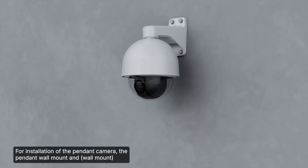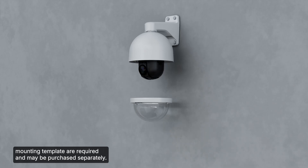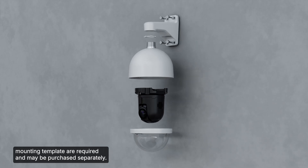For installation of the pendant camera, the pendant wall mount and mounting template are required and may be purchased separately.